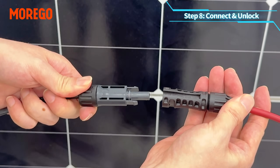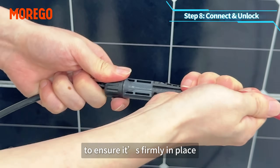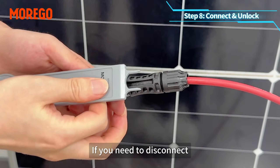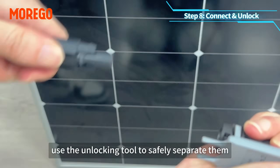Step 8: connect and unlock. Give the connector a gentle pull test to ensure it's firmly in place. If you need to disconnect, use the unlocking tool to safely separate them.